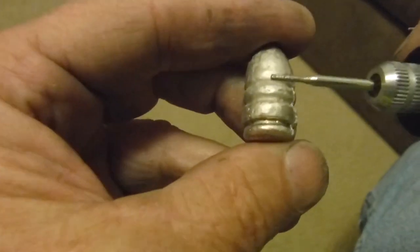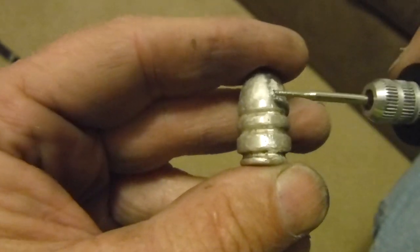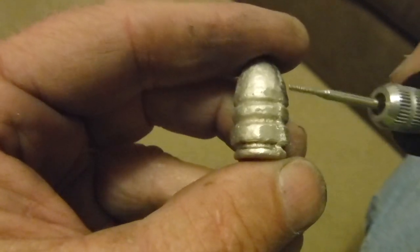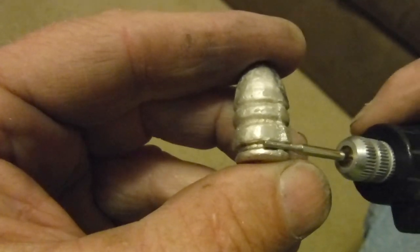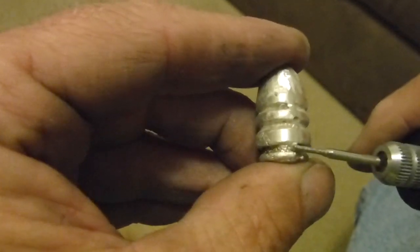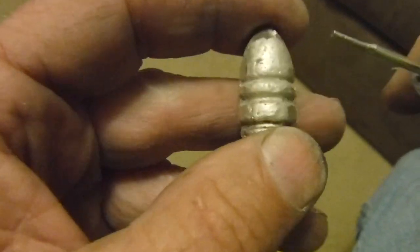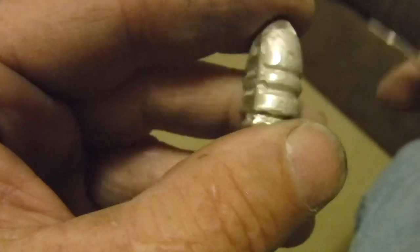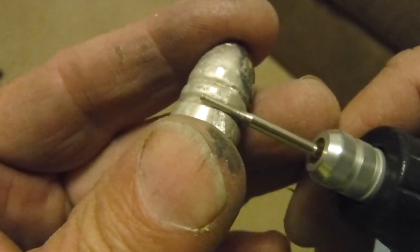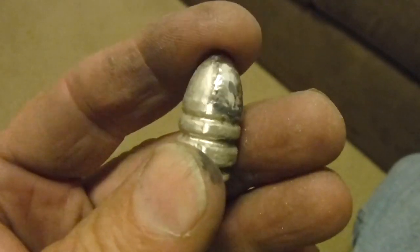Next I'm going to take some different grinding tools that fit perfectly inside the grooves and make sure all the grooves are clean where the casting flaws were. Once we get them clean we'll move on to the next step. We still have a few to clean up — that's a casting flaw right there that caused that — but we're going to clean them up right now.